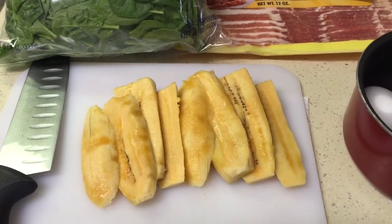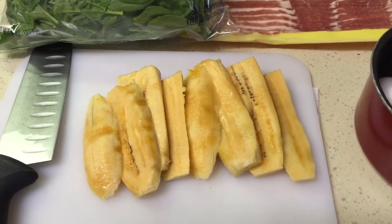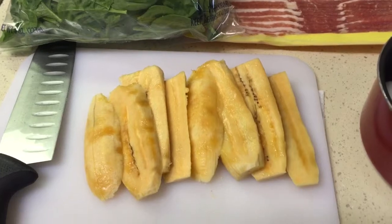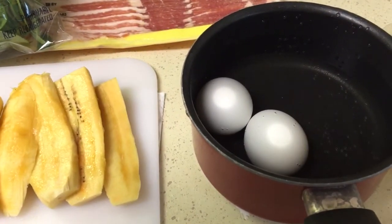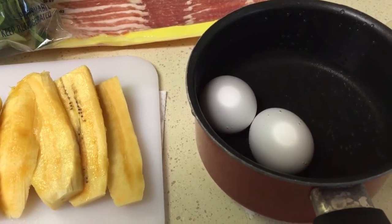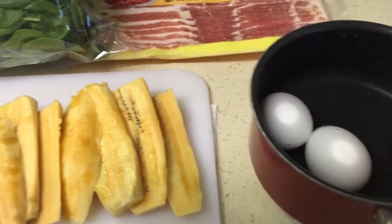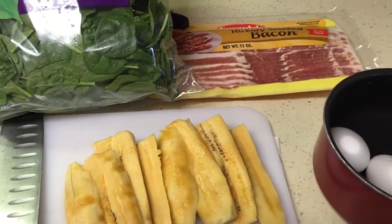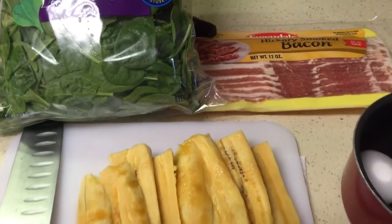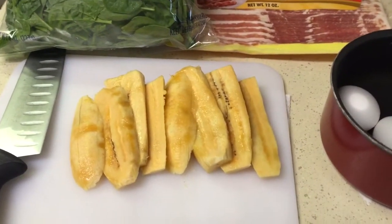I have some sweet plantains that I sliced up right here. You can slice them however you want — I usually do circles, but I switched it up today. I have my eggs over here sitting in cold water. I'm going to put them on the stove. Once it starts to boil, I cut it off, cover it, and let it cook. I do have a video on how to boil eggs if you want to check it out. My bacon is right there and my spinach that I'm going to sauté, and I'm going to fry up my plantains.